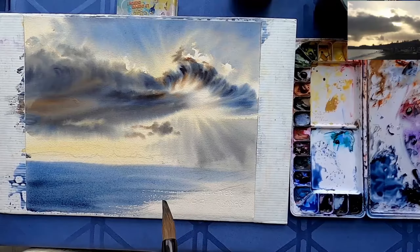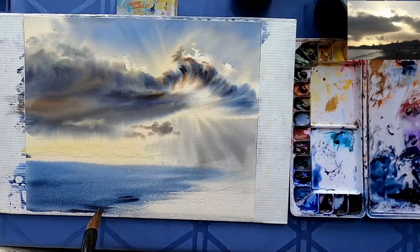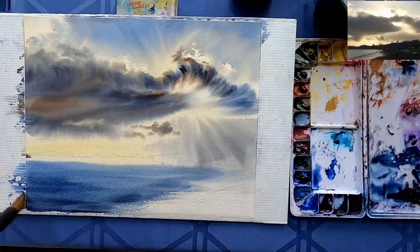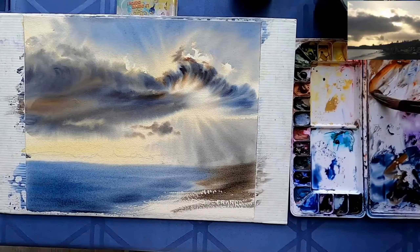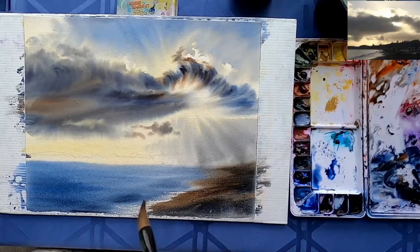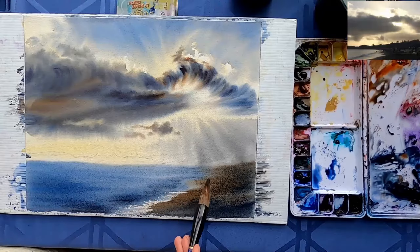Now the paper is dry, so you can see the colors look much lighter. I kind of wish they were a little bit darker but I can't do anything at this point. So I'm just adding the ocean and the shore using a little bit of the dry brush technique to leave some highlights where the ocean meets the shore.